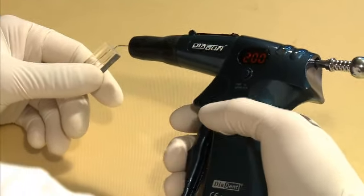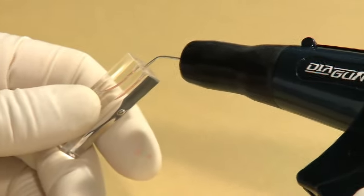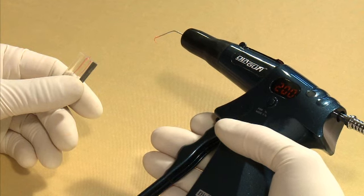Once the selected temperature is reached, insert the gun tip into the root canal and begin squeezing the trigger to fill the canal with melted Gutta Percha obturator.